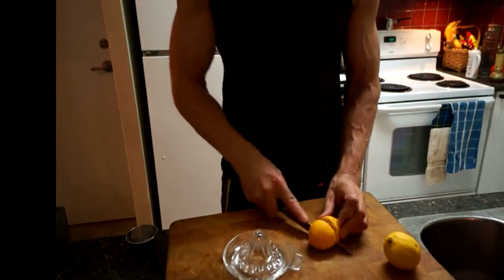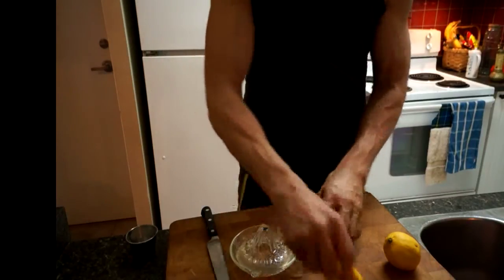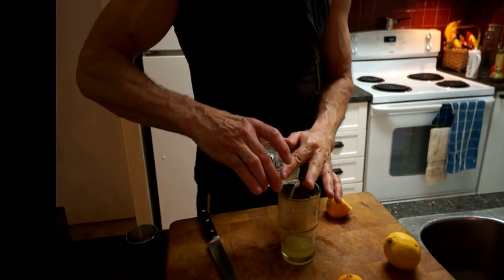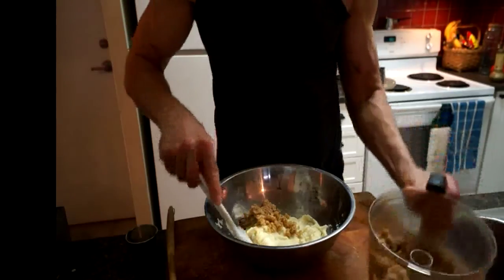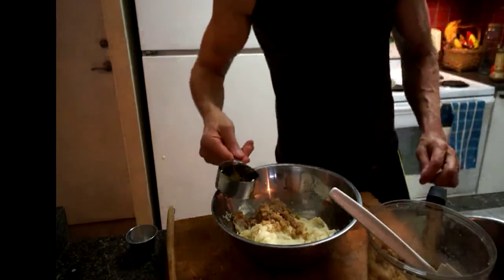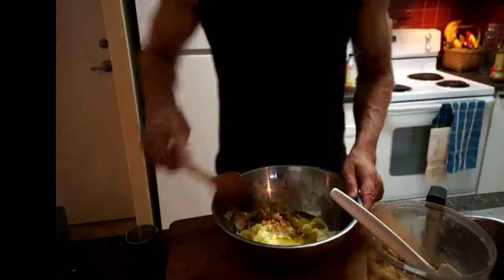Next I need to juice some lemons. I'm going to do two or three lemons in this handy-dandy juicer just to separate some of the pips. Okay, I've got my cauliflower mixture again, and all I'm going to do is mix in a little bit of this walnut paste. As I do it, I'm going to add olive oil. Don't skimp on olive oil — use good quality. This one is from Crete; it's an extra virgin, of course.